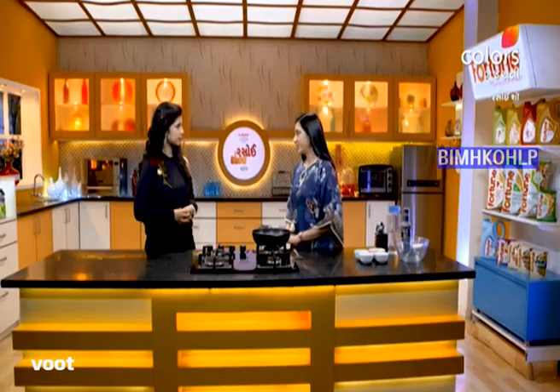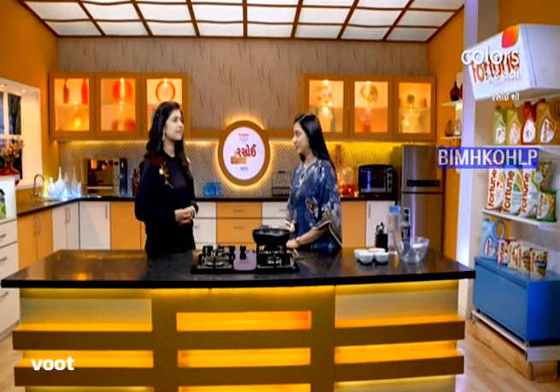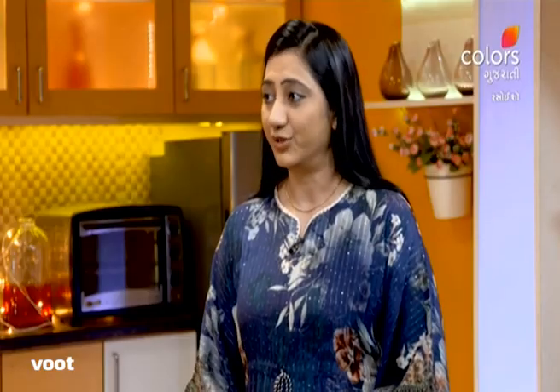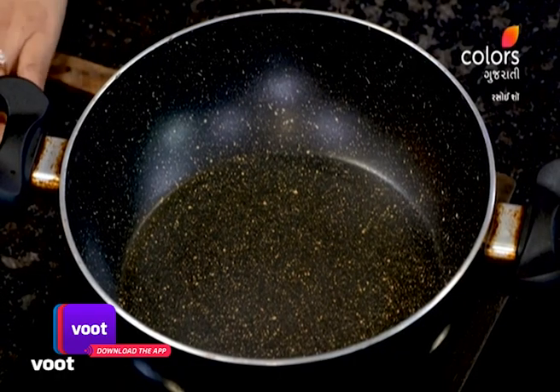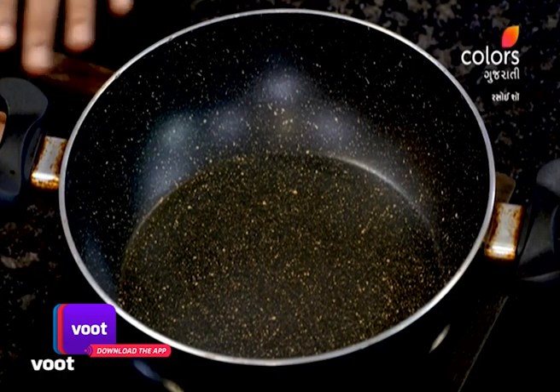Chikki is very good, but not everyone knows how to make it well. We have a few tips. So we can make chikki. You can find chikki here — please enjoy the chikki.